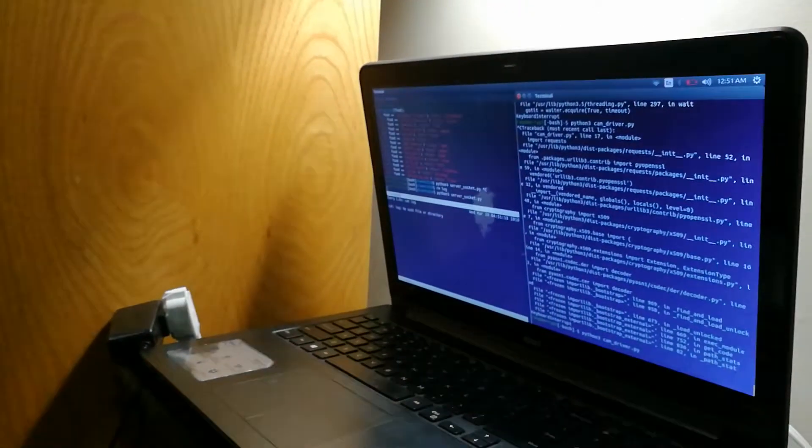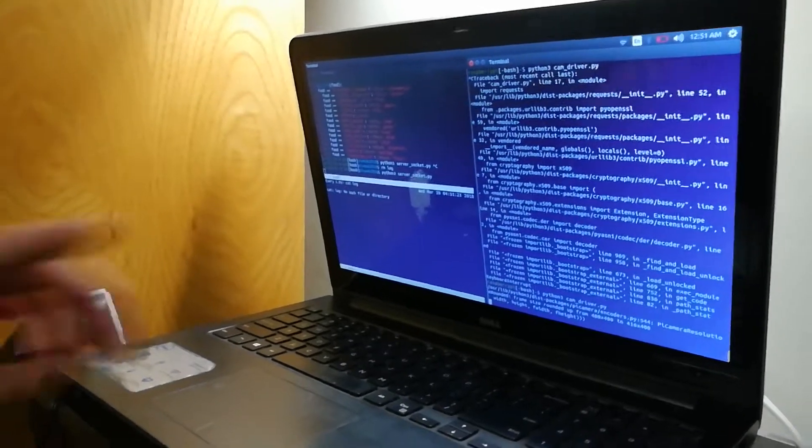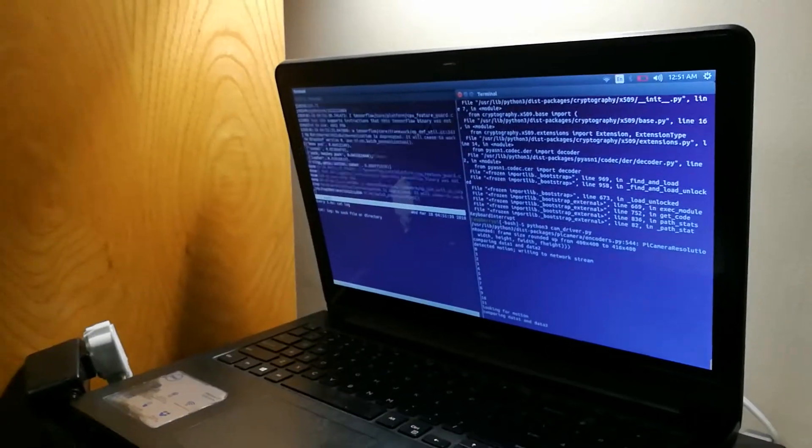Alright, so it starts the thing and then the camera will warm up. On the left side — or the right side — this is the camera. It's detecting motion, so my foot just triggered it.